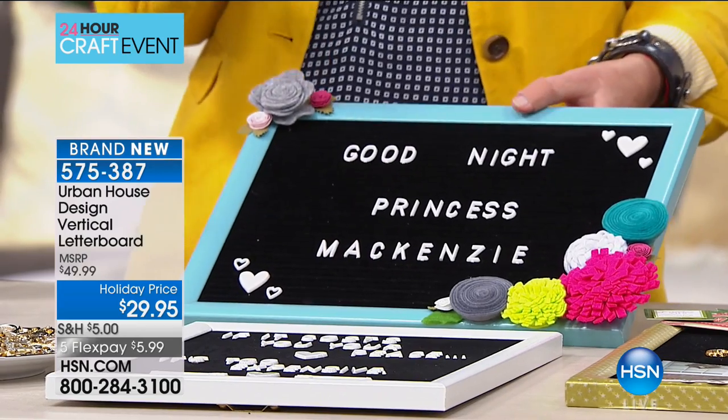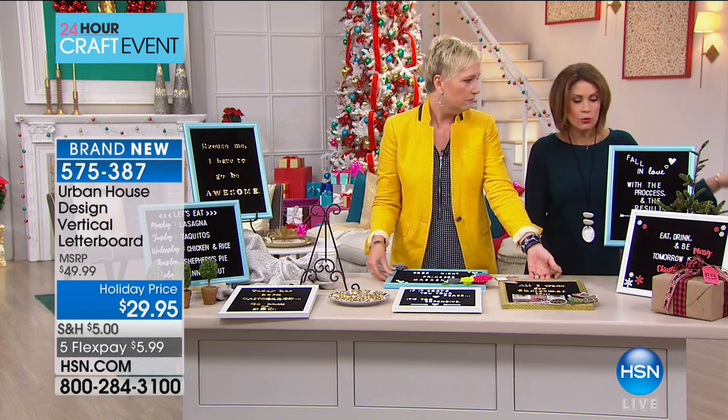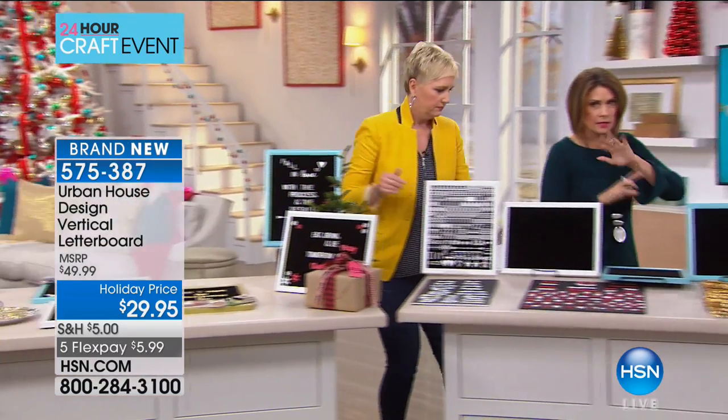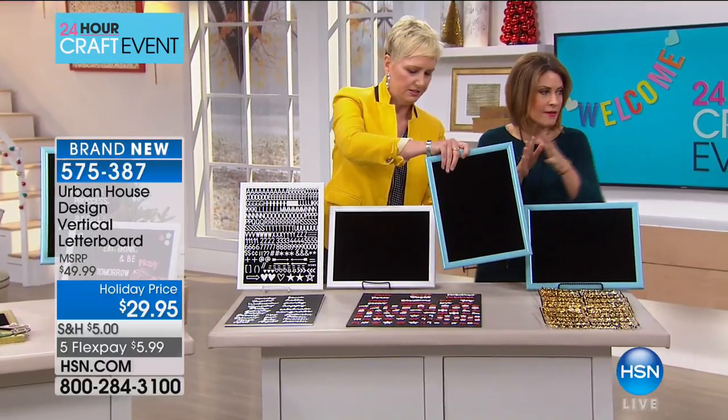How beautiful would this be sitting on her dresser? $29.95, 324 letters. It comes with hearts, it comes with the days of the week. Let's show what it all comes with — this configuration is massive and it is $29.95.